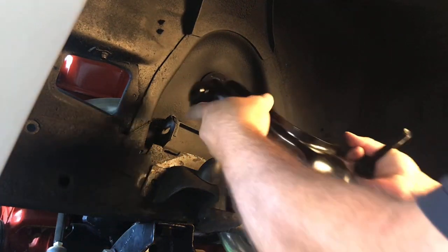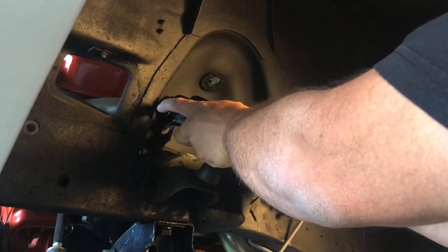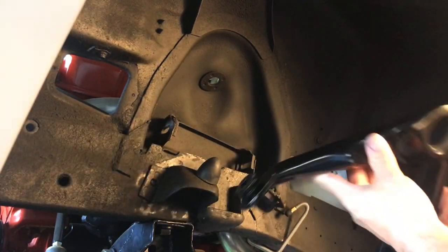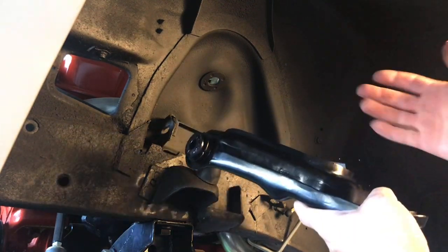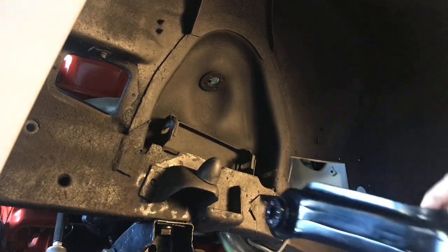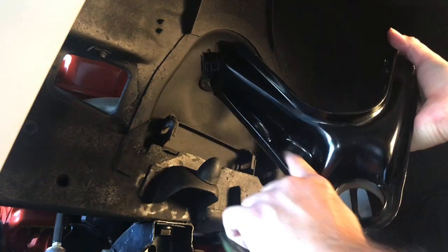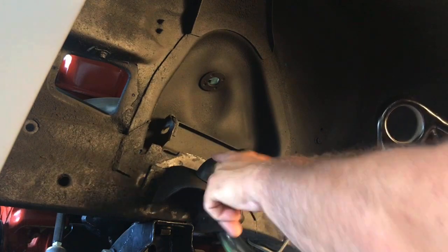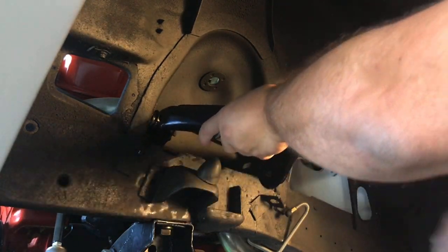So we're going to get our eccentrics here. If you're worried about which side the control arm goes on — driver's side or passenger side — if you look at this you can see there's a pad area stamped in the control arm. That pad area aligns to that bump stop. So that's how we know this is the driver's side.